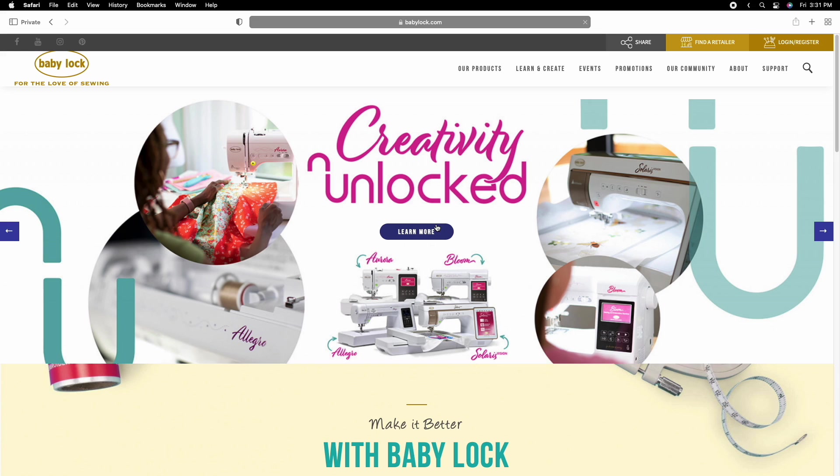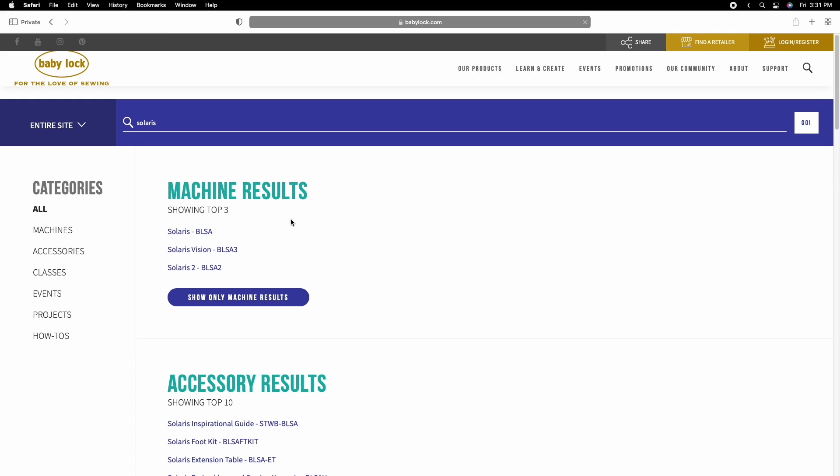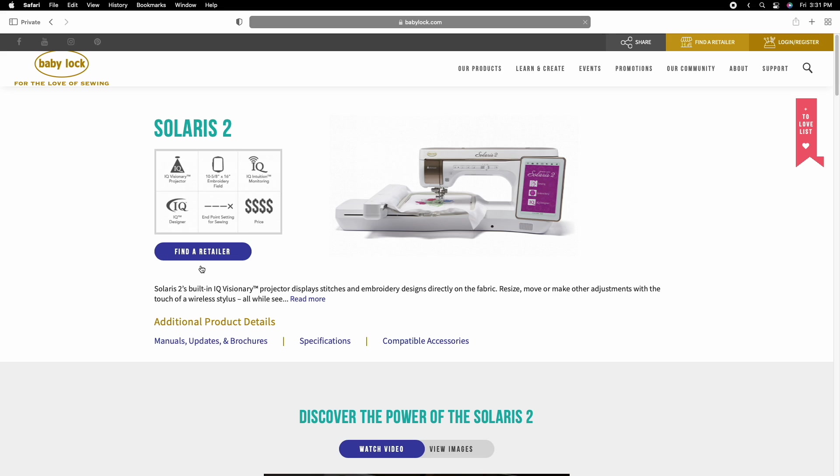Go to either the hamburger menu and select Products, or you can search. I'll search for the Solaris today, and you'll click on whichever version you have — it's all going to get you to the same place whether you pick the Solaris or the Solaris 2. I'm just going to click on Solaris 2 because I'm familiar with that product page.